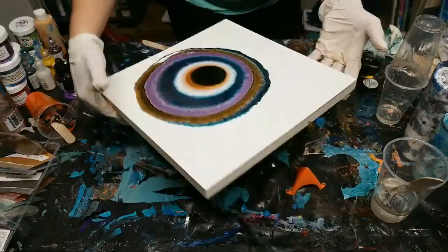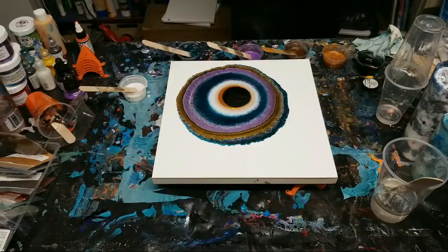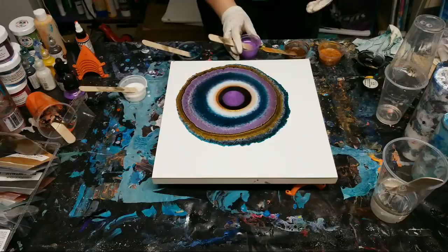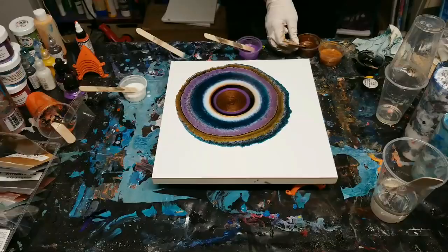The working time of Stone Coat is amazing. This is fun - looking really cool. I like these colors together. I'm getting some crazy reactions. Before I tilt this I'll give you guys a close-up. It looks awesome so far. Let's do some white next.